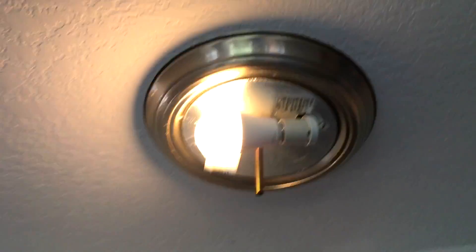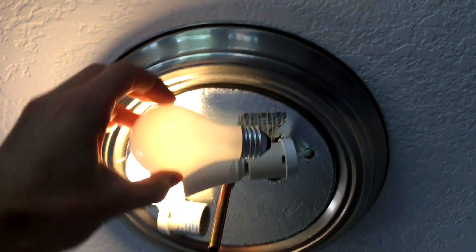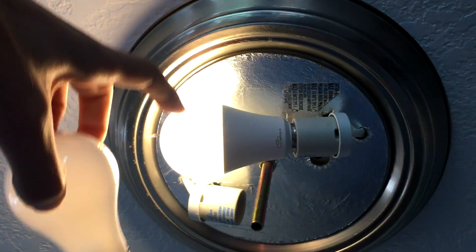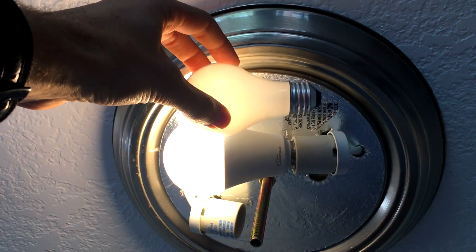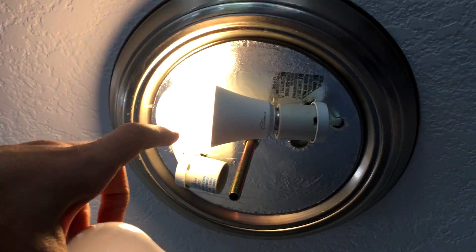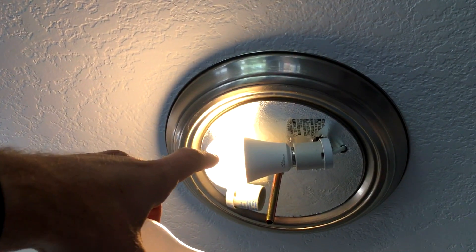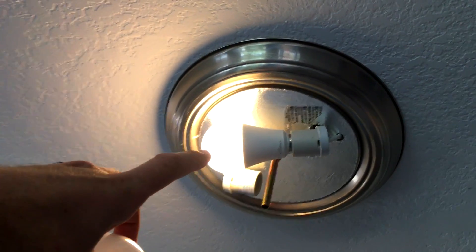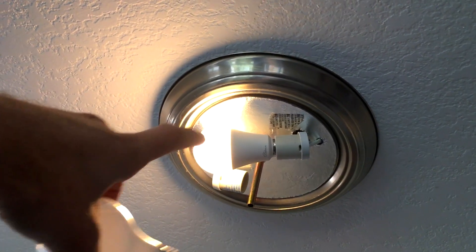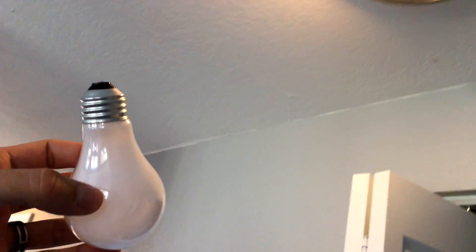You will notice with this particular light bulb — I've tested quite a few of these — see how much bigger this one is? While it is bigger, make sure it does fit in your light fixture, which in this case it does. But it is also twice the brightness: this one is only 350 lumens, while this one is upwards of 650 lumens. So I technically only need one bulb, because it's the equivalent of two of these old-fashioned lights.